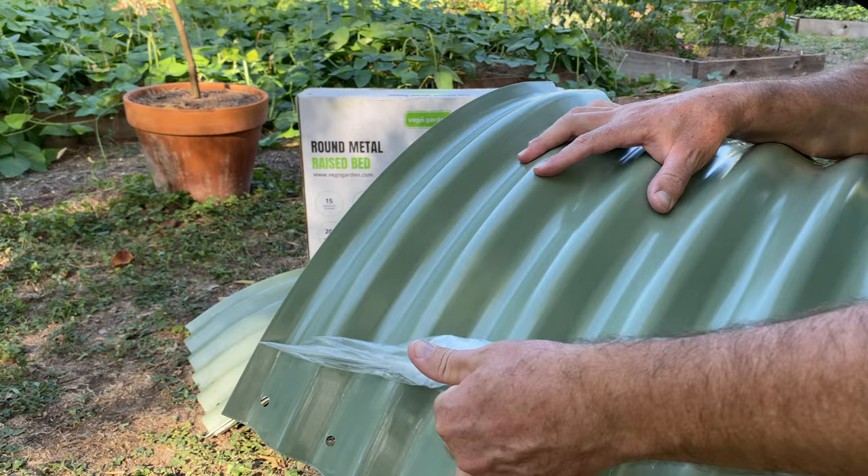The metal panels are shipped to you with plastic film on both sides. I've put together quite a few of these raised beds, and every now and then one of the sides doesn't have plastic on it. You want to keep a keen eye on this, because the last thing you want to do is put things together, start filling it up, and realize you've still got some plastic on there — that's not what you want in your raised bed. I found this to be one of the most time-consuming steps, but it's essential that they come this way because it protects them during shipping and handling.